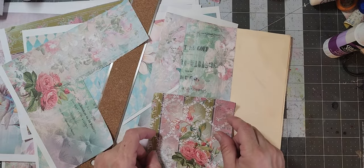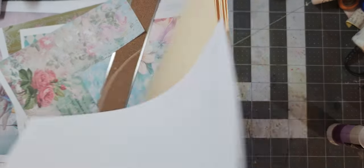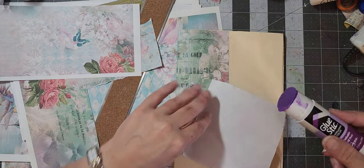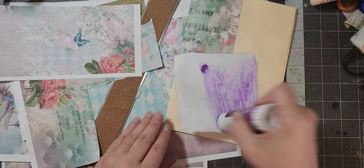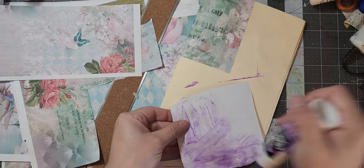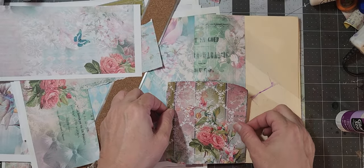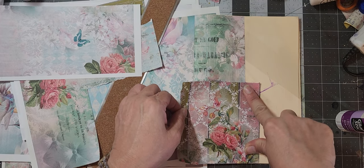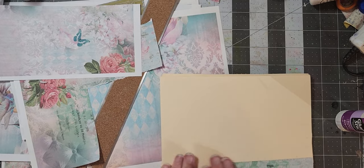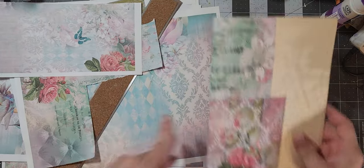I'm not too worried about getting glue on this because it's going to get covered anyway. I don't want my piece to stick to the glue that's already laid down though. Just wrapping it around. Oh, that's so pretty — so pretty, Tina!